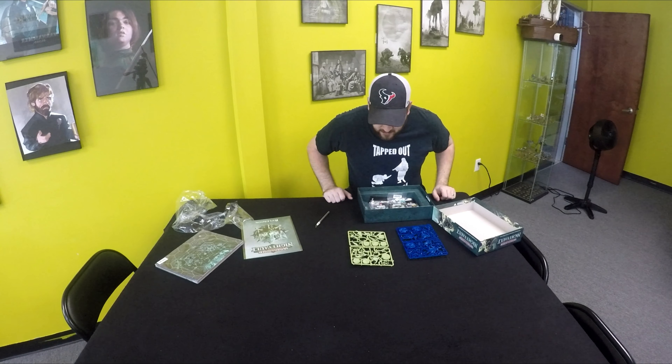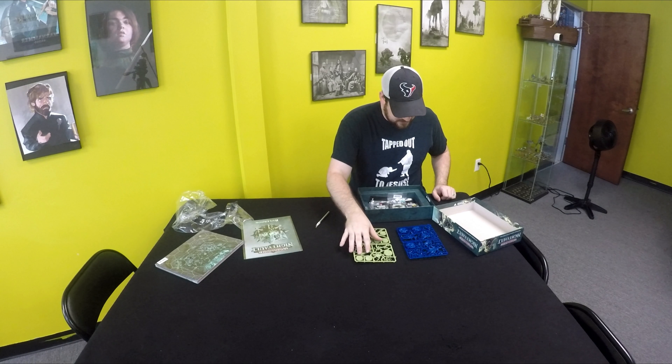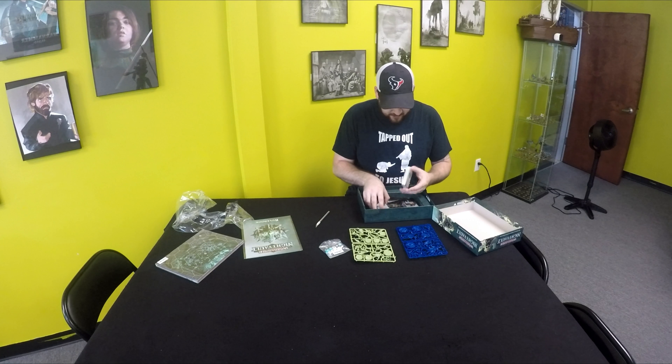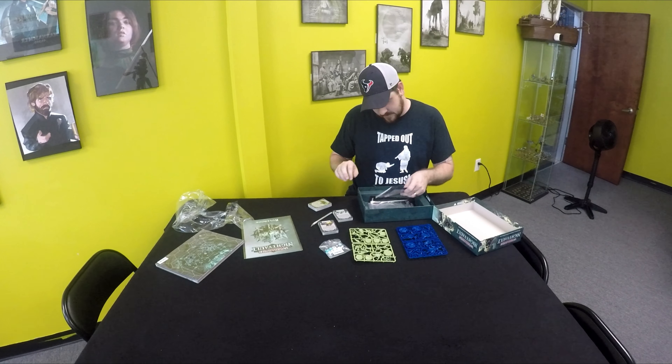We got the Stormcast Eternals here in blue. We got the Night Haunts here in this grotesque green. Like I said, they're all push fit. You kind of don't even really need glue, but I suggest you get a little bit of glue to secure your models just a little bit better.